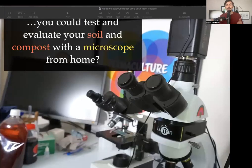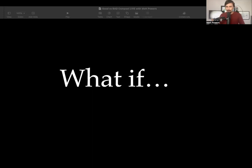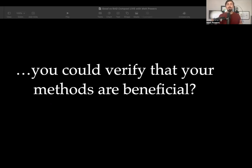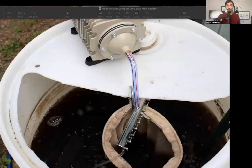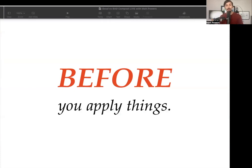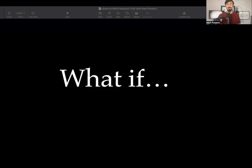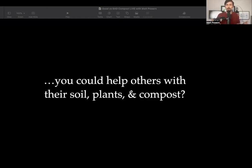Today, we're talking about what if you could test and evaluate your soil and compost with a microscope from home — but what if you're really, really good at it? Not just that you can do it, but that you're awesome at it. What if you could verify that your methods were beneficial, whether it's compost tea or IMO, but before you apply it?